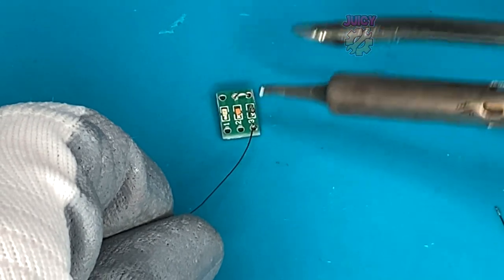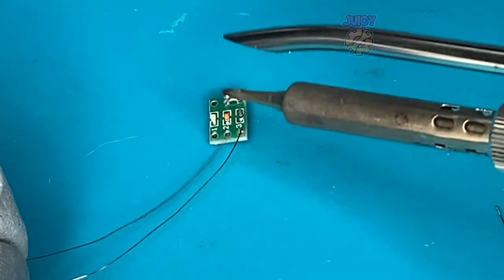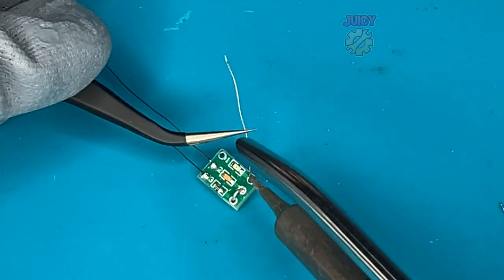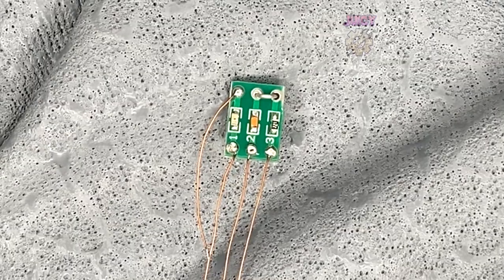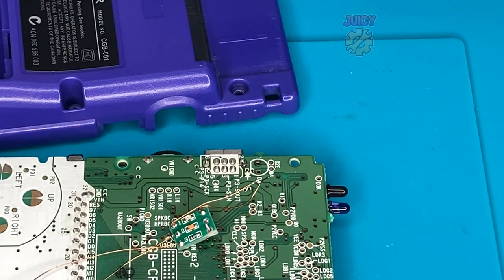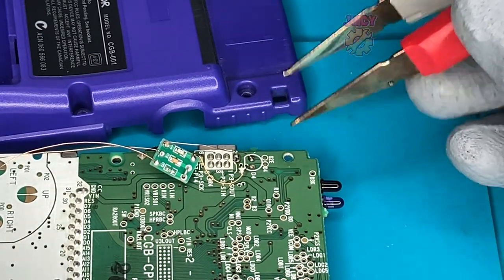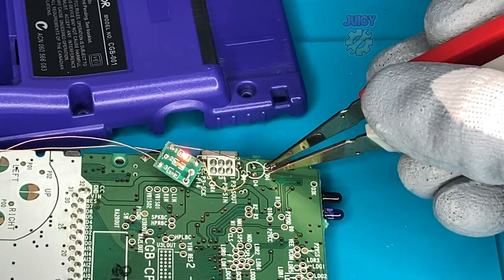I've cut some wire to length, so let's tin the tips to make it solderable and attach it to the board. I'm going to attach the long wires to the charging LED pin, and then attach the small ones to the original LED location - because the places I'm connecting the wires to are very close. Just to make sure it works, there are some test points available, so I can use my test tweezers to make sure I've got this connected right. And there we go - working perfectly.